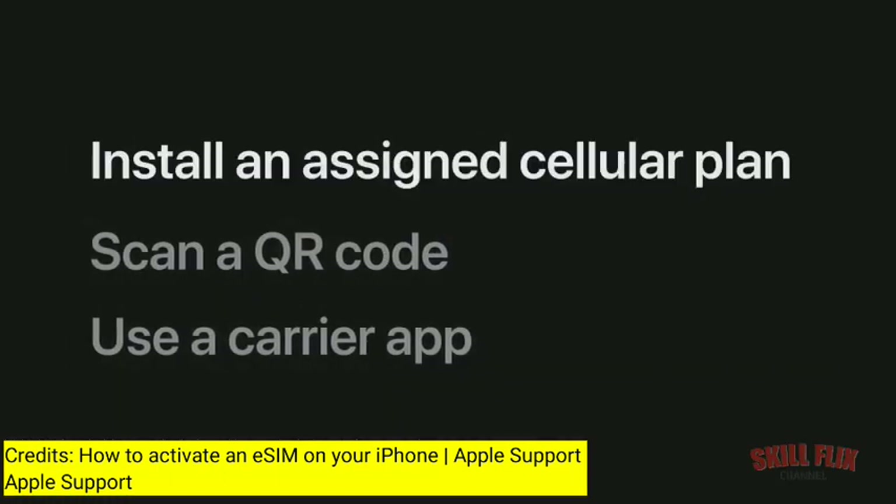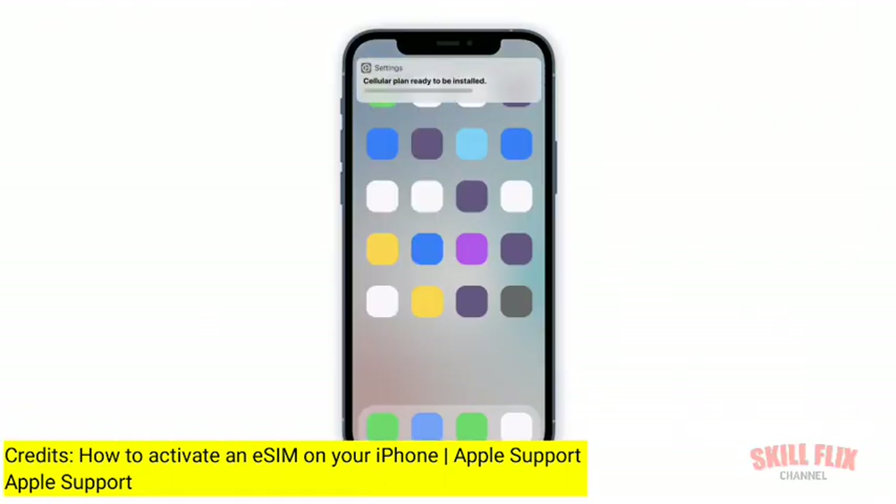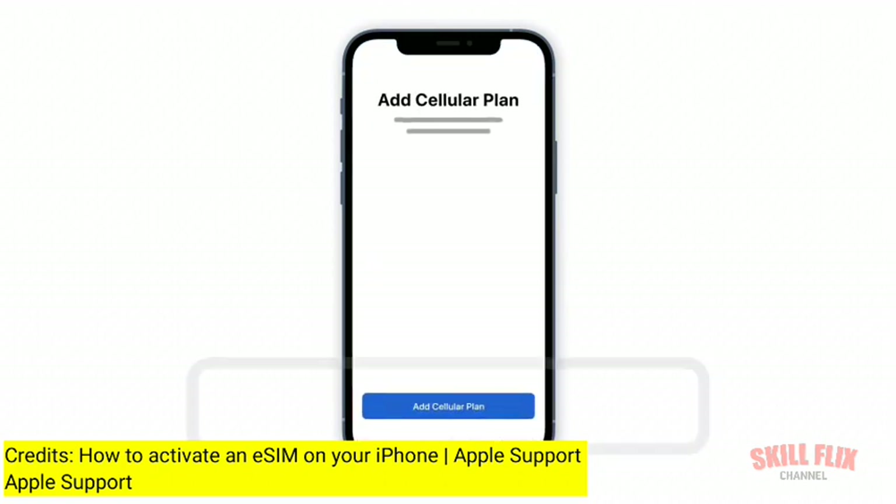If, after you've purchased your cellular plan, your carrier sends you a notification to install your eSIM, you can tap the notification at the top of the screen and then tap Add Cellular Plan at the bottom of your screen and follow the instructions to set up your eSIM.